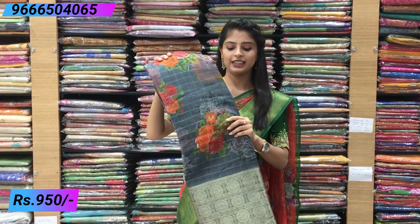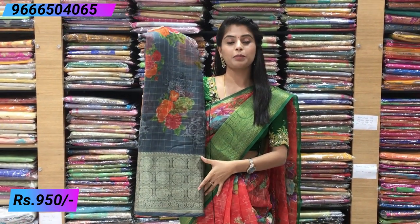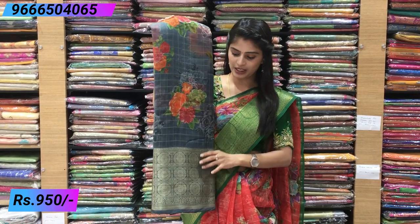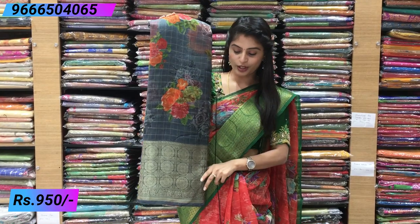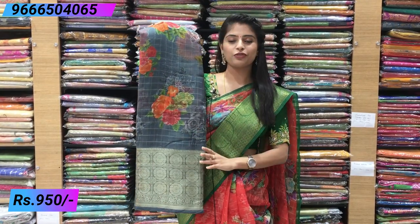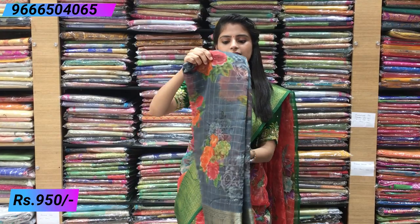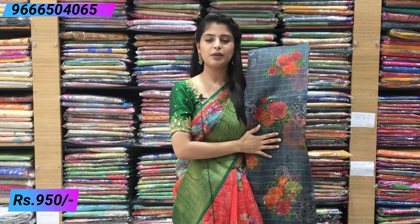Beautiful gray color — this is also a single color saree with a big border. Beautiful gray single color saree with complete floral prints and blouse with checked pattern.